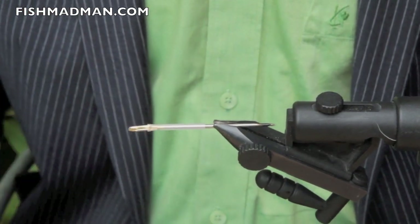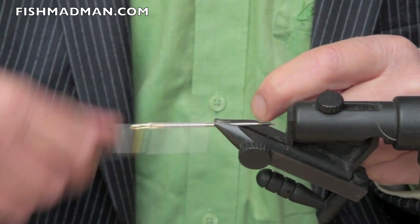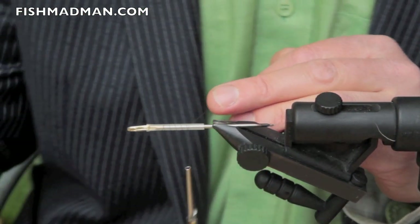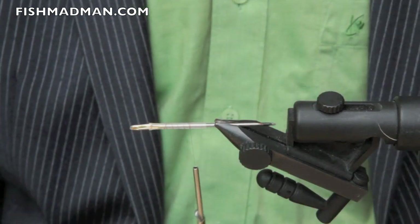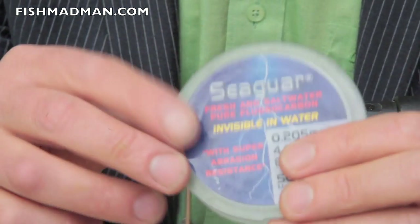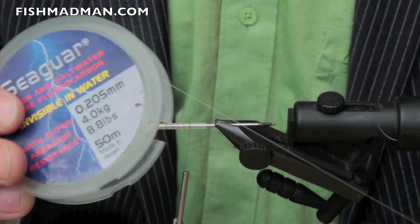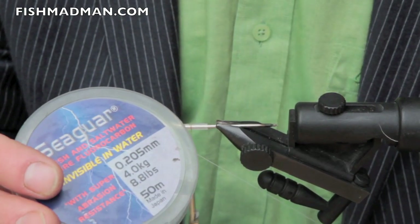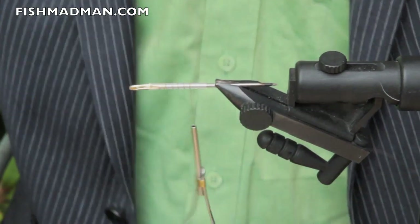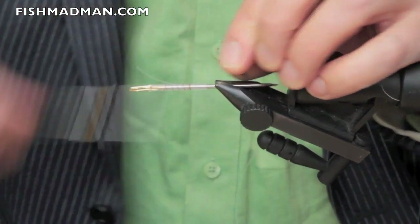We're going to face the exit hole — or inlet hole — exactly downwards, pointing downwards. Using red thread here, going to whip that on, leaving a little piece here for the insertion of the hooks afterwards. We're going to apply a piece of fluorocarbon — you can use any kind of monofilament, but I prefer this one. It's a fairly thin one: 0.20 millimeters. Just going to secure this.